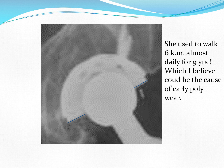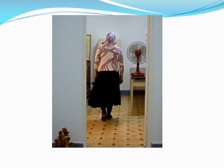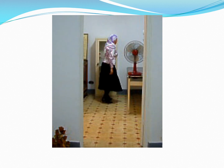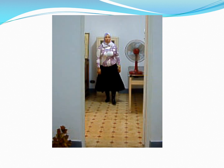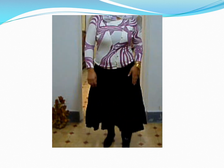If you take this magnification you can simply notice the poly wear. She is still, nine years following her operation, quite happy with the result and doing very well.